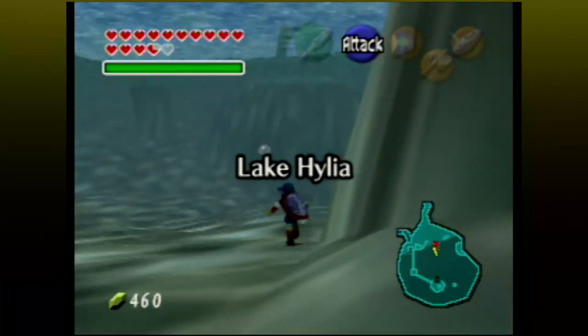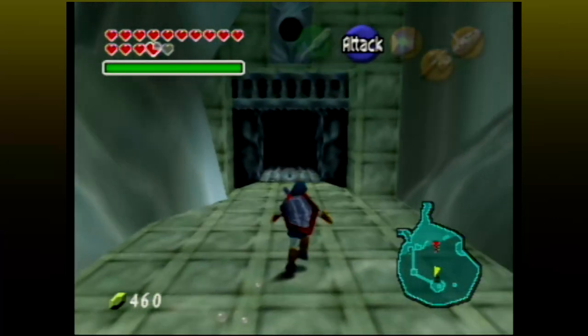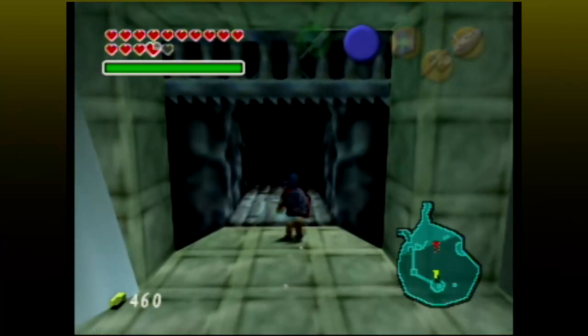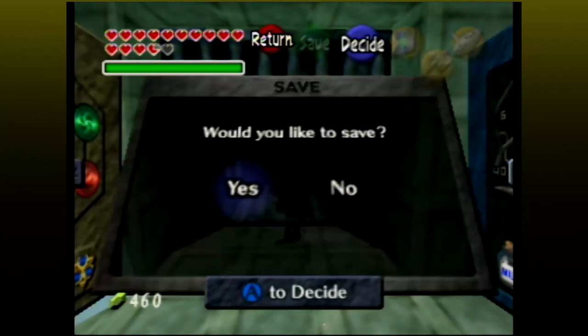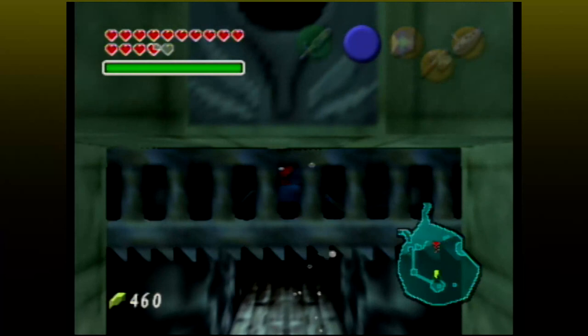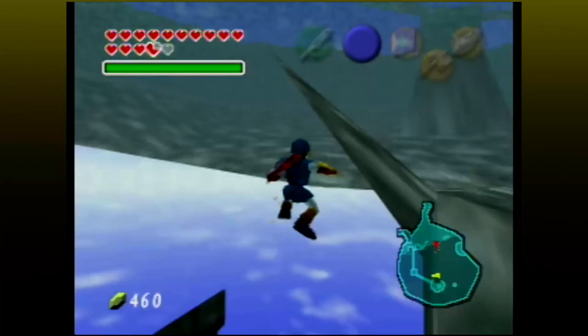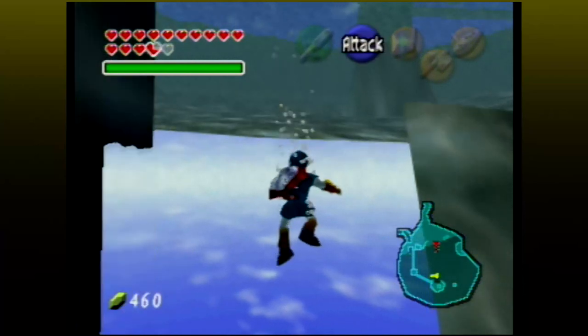While we're still in this area, let's cover something else about the water temple. Using adult Link, go down to the temple's entrance. Walk in to just a little past the gate. Unequip your iron boots, and you will float up through the ceiling. Once up there, swim a bit to the right, and then re-equip your iron boots again, and you will be outside the map and able to swim around.